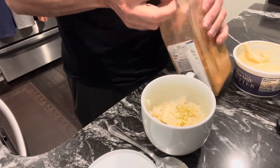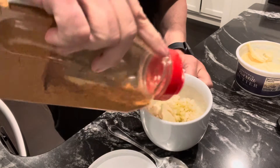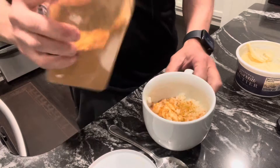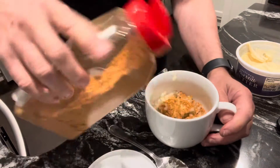And then we are going to just cover the top of this — it's probably about half a teaspoon. This is just taco seasoning, like so.